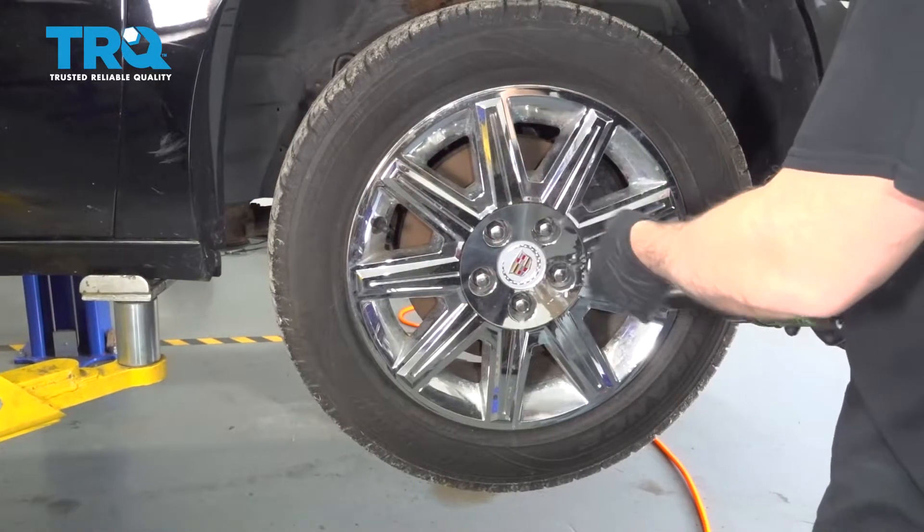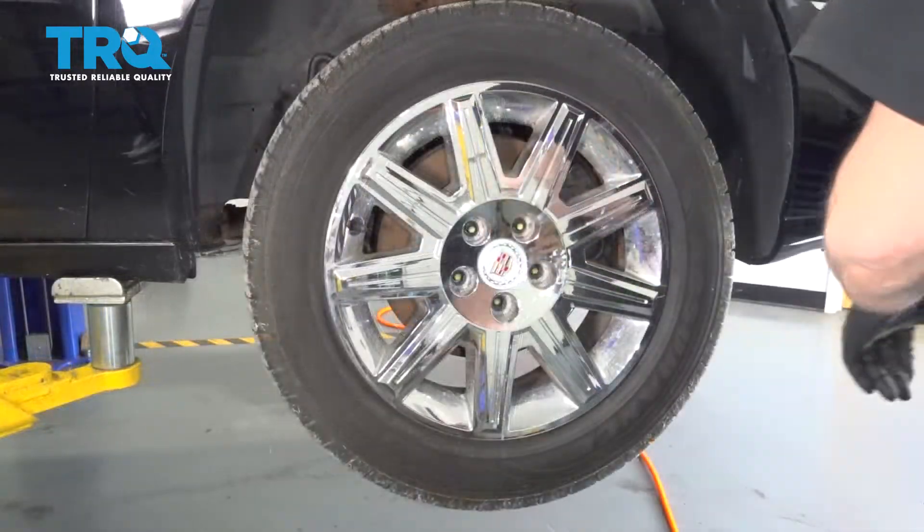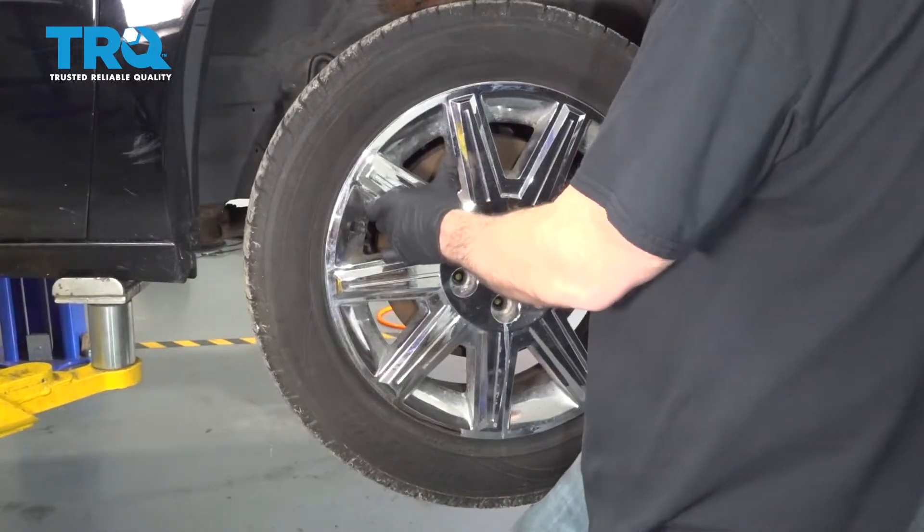We're going to use our 19mm socket and remove the lug nuts. Once the lug nuts are removed, go ahead and remove the wheel and set it aside.